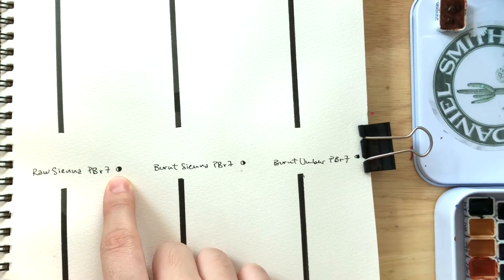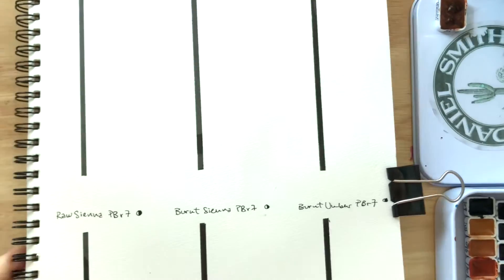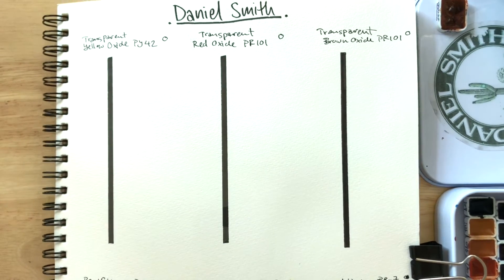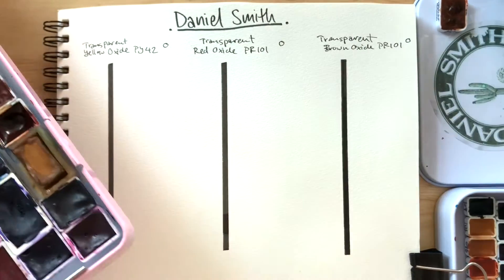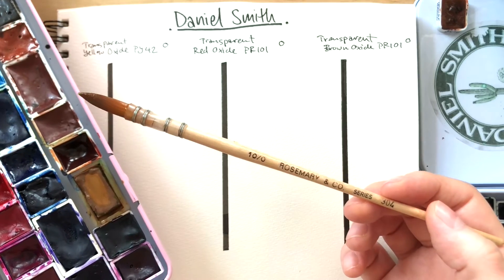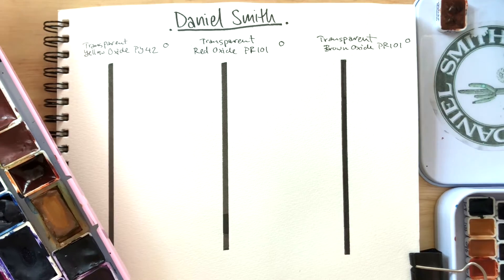I think this might be helpful in showing you whether or not these may interest you as substitutes in your palettes. With these ones, Daniel Smith denotes them as semi-opaque, I believe. So let's get straight into swatching. I've pre-wetted these so we don't have to worry about scrubbing. But then again, Daniel Smith doesn't really need pre-wetting. Today I'll be using this brush by Rosemary & Co — I believe it's their golden synthetic line.